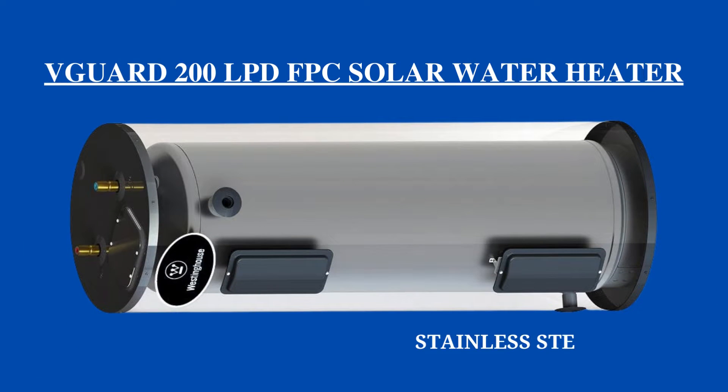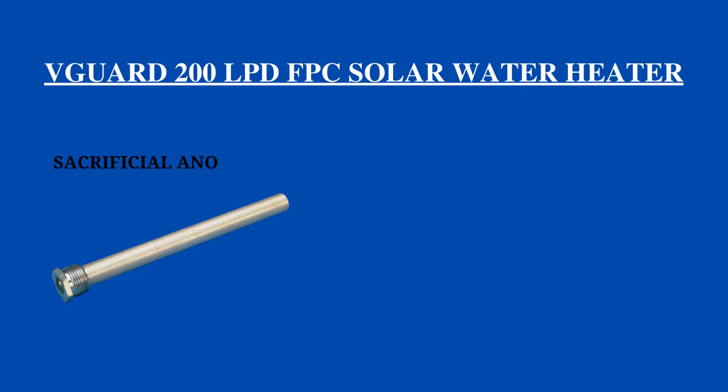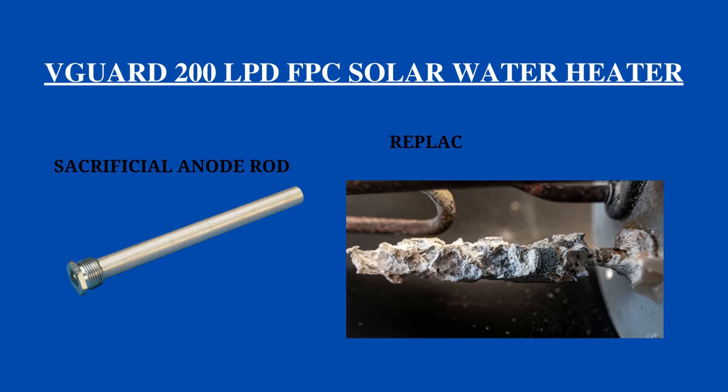The Vicar 200 LPD solar water heater's inner tank material is SS-304, and for the inner tank's protection from rust it has a sacrificial anode rod. This sacrificial anode rod should be replaced every three to four years because it corrodes itself to save the tank.